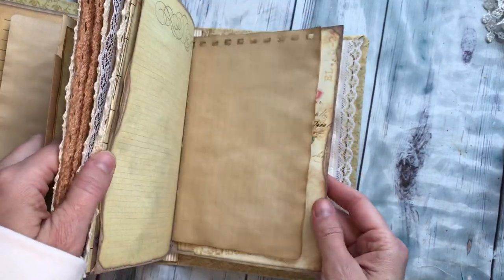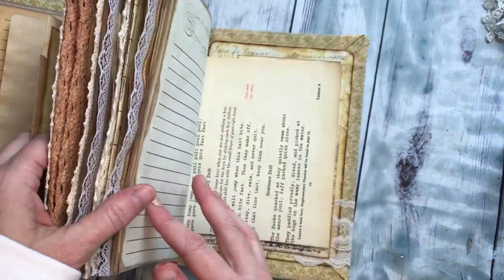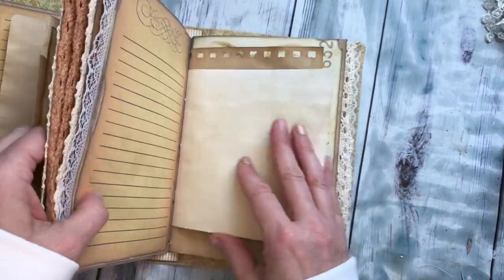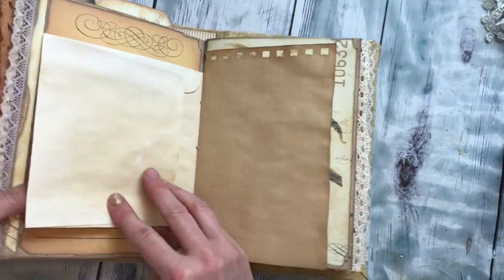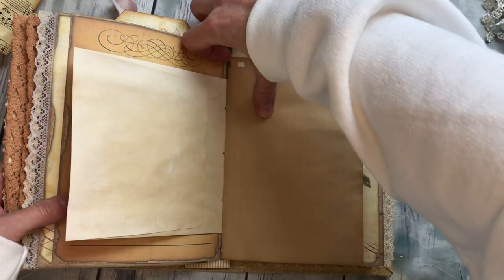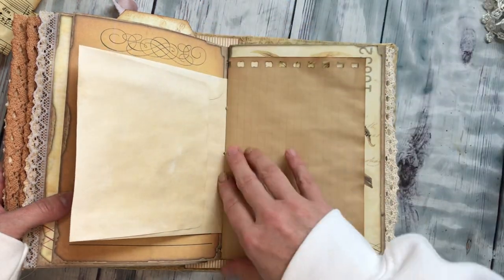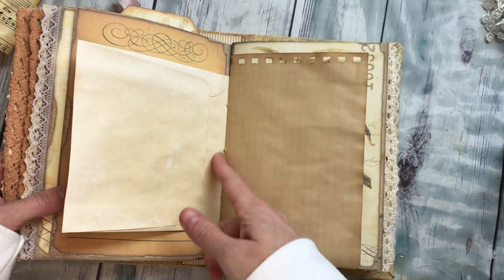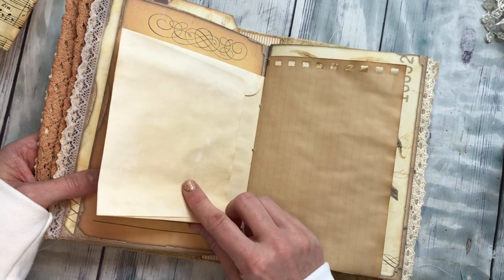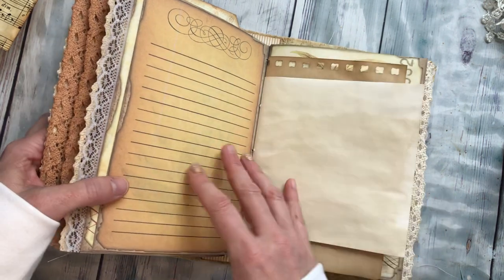I have sewn — well, stitched — envelopes into the signatures, so throughout the journal I have three or four. Here's one — a blank one — and the flap is obviously on the other side. I turned these into pockets and fun little things.